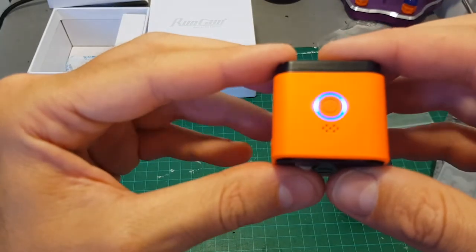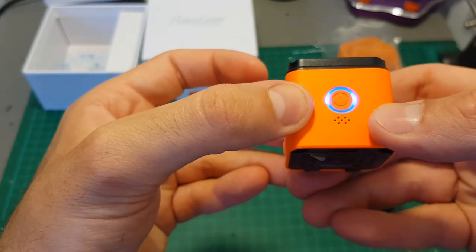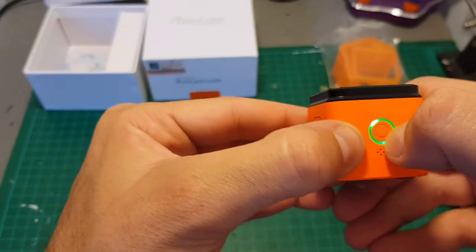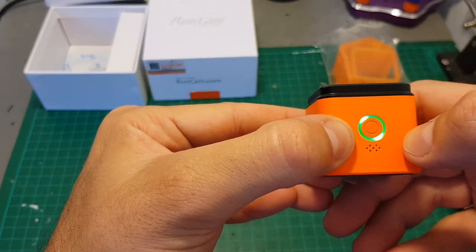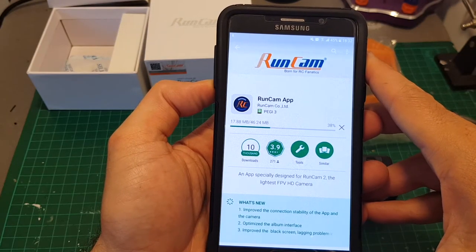Taking pictures or video is done by simply pressing the power button. Right now it's taking video — you can see the LED indicator is flashing. Pressing it again will stop the recording. When we are in picture mode and we press it, we will hear a sound and it will flash once to indicate that a picture has been taken.